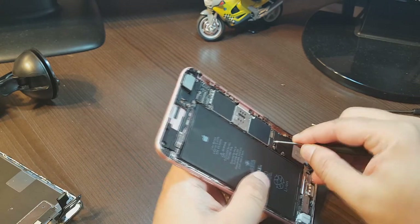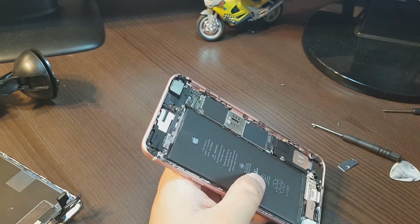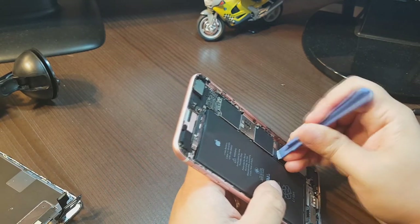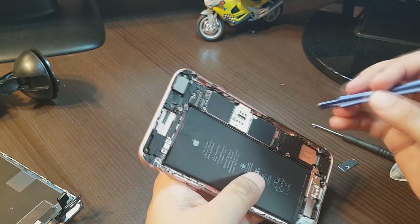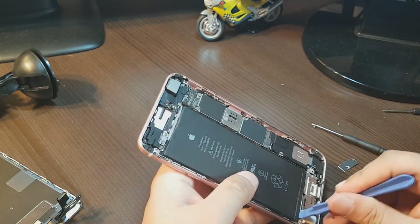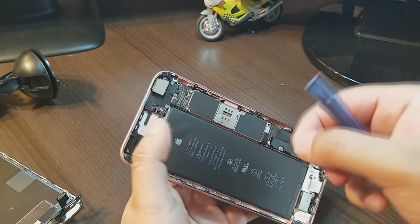Now I'll try to take this out. Here I have one connector — I'll try to take this out. This is the battery connector, I think.